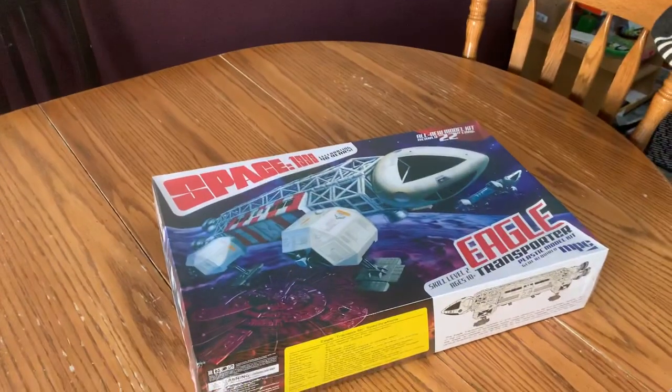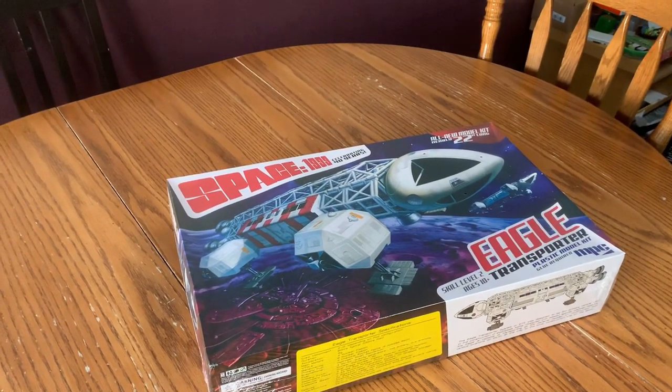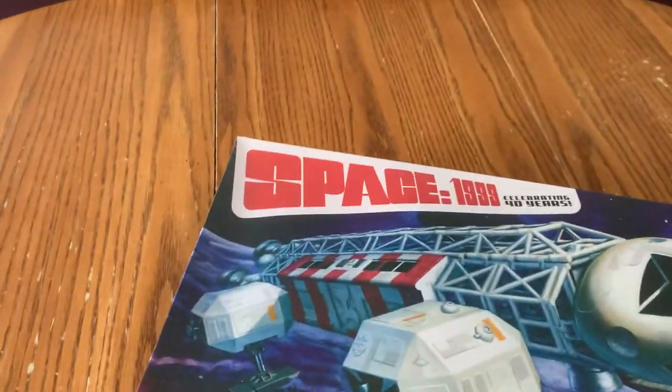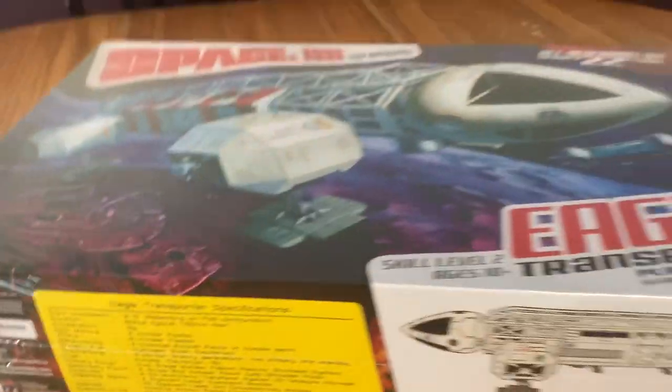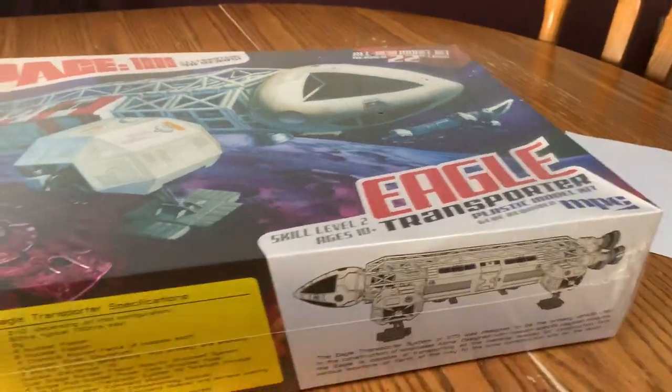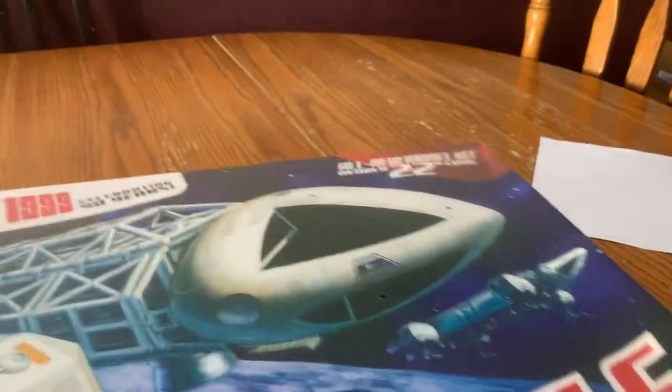Winnipeg! I lived there for a bit. Hobby Sense — hobbysense.ca — and I got a really good price on it compared to other places I was looking. All right, so let's have a look.